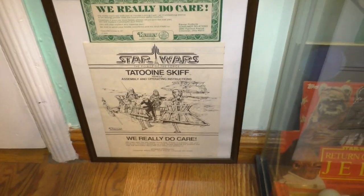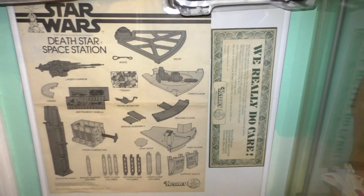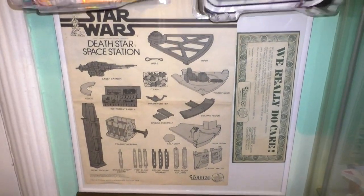That right there is a birthday card. And I put the Tatooine Skiff and the Death Star Space Station instruction sheet.